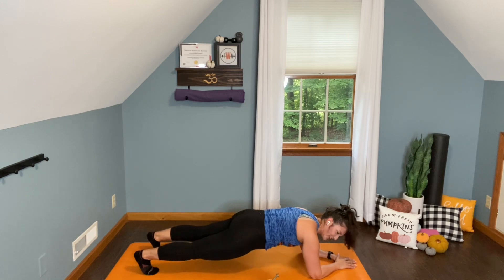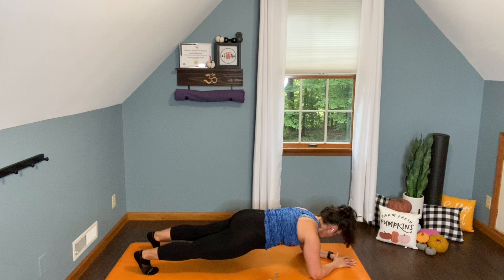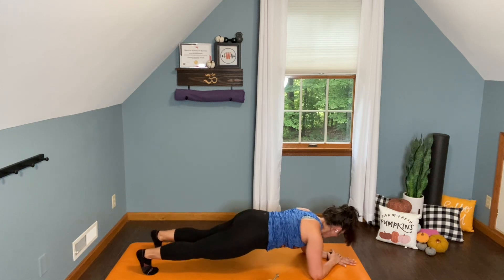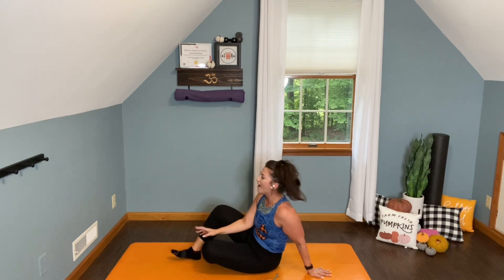Hold and throw it. We've got 30 seconds. 10 seconds, and then we're going to flip it over for two sets of double leg lowers. Oh yeah — 15 seconds, feeling good. That's 10, 9, 8, 7, 6, 5, 4, 3, 2, and done.